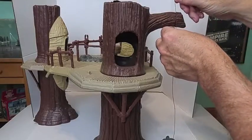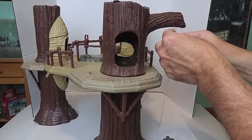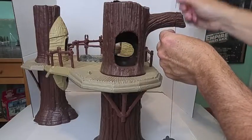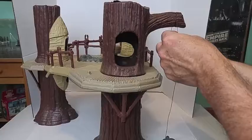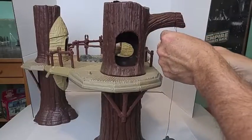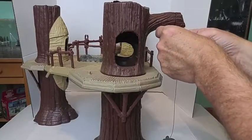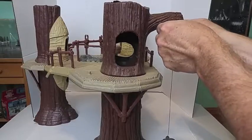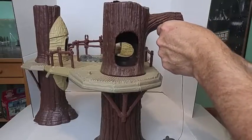Even though in the box art it looks like it's wrapped around several times, I don't understand that, but I'll do it anyway just so it looks close to the original, and then I'll just tie it in a knot like I did with the elevator.